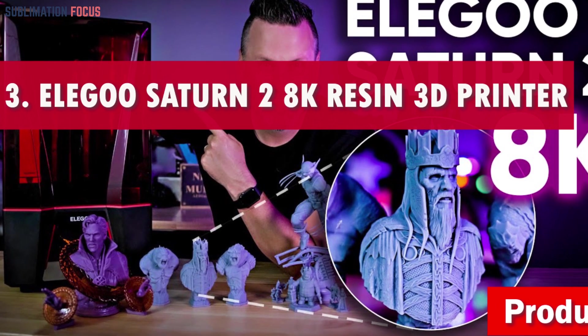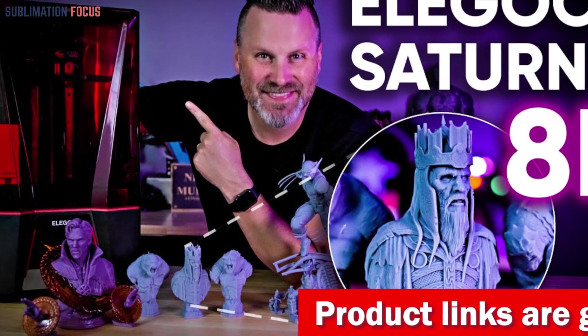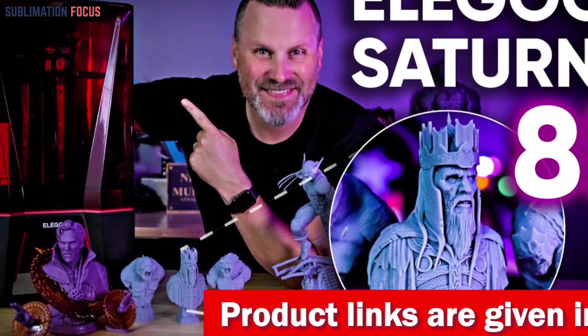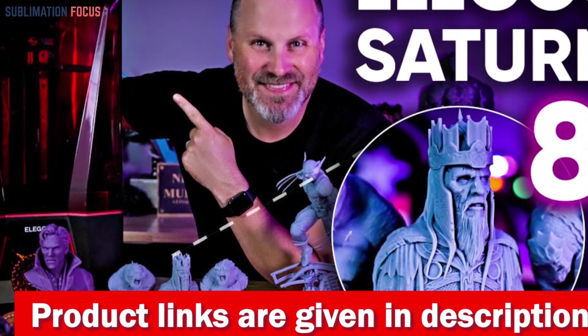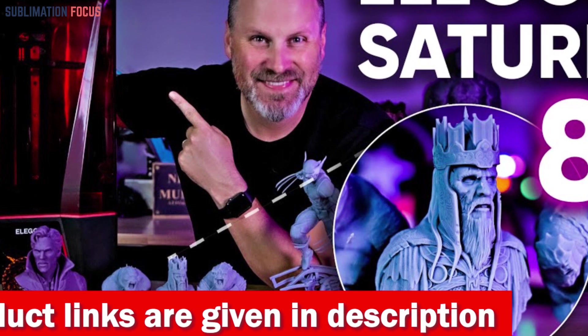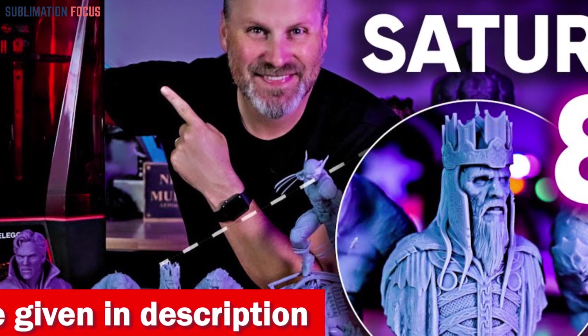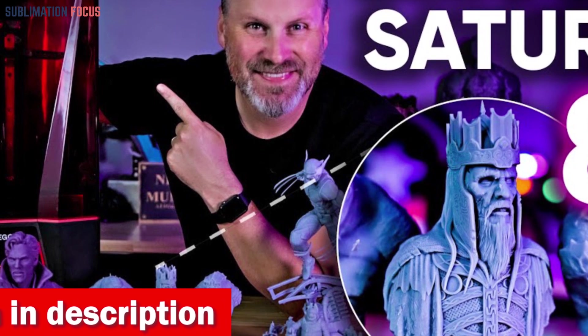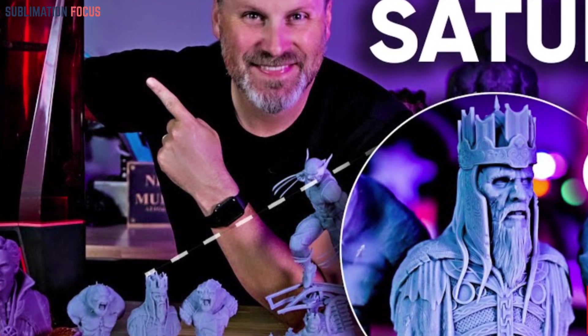Number three is the Elegoo Saturn 2 8K Resin 3D printer. Unleash your creative genius with the ultimate sculptor's dream. Say goodbye to limitations and embrace a world where your imagination knows no bounds. With a printing size measuring a jaw-dropping 8.62 by 4.84 by 9.84 inches, this printer is your canvas for monumental creations.